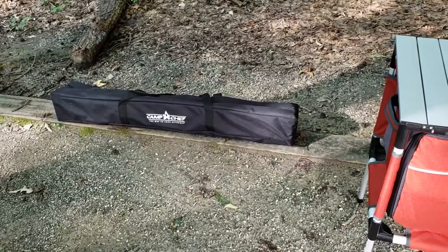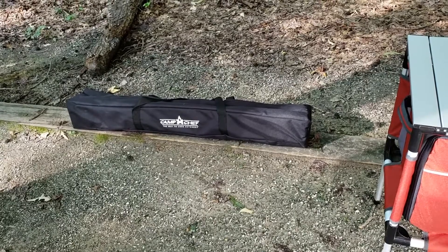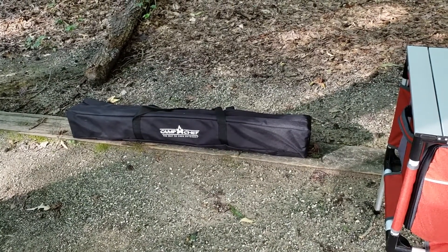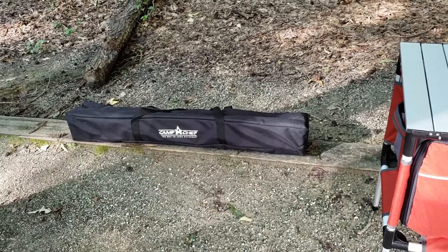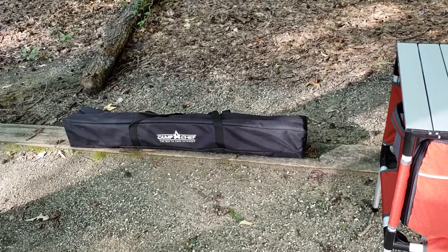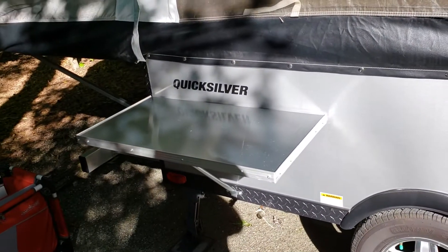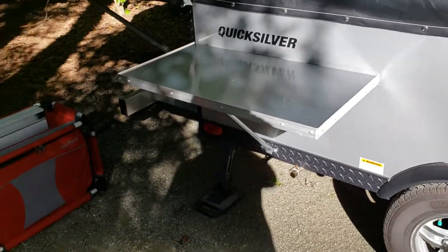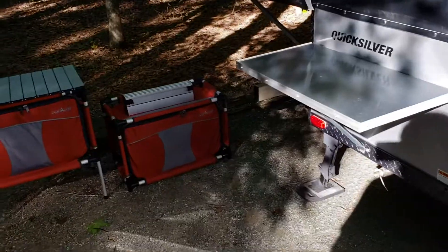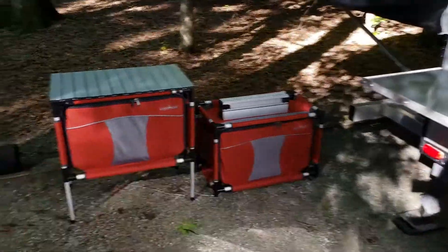I've got a Camp Chef table here that I actually don't use that often because most campsites I go to already have a picnic table. But for campsites that don't have one, this can be my dining table, and at campsites that have enough room, I use it as my prep table. It's pretty nice because it can be raised and lowered and it's pretty compact. And of course, everyone who's got a Quicksilver pop-up camper is probably familiar with the aluminum table that comes with it. So this is my basic kitchen setup, and I'll do a breakdown of everything inside the Camp Sherpas and how the whole kitchen looks when it's set up.